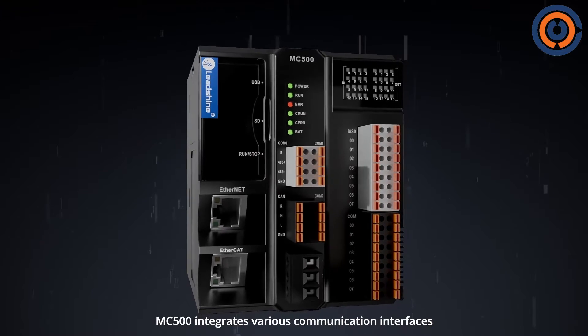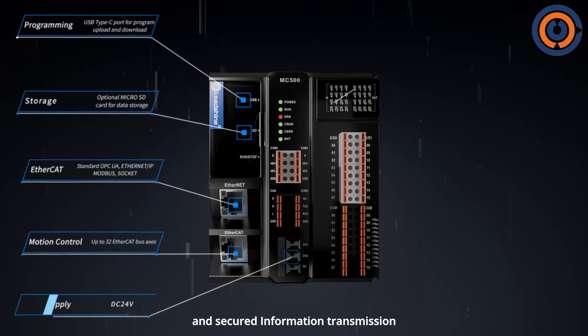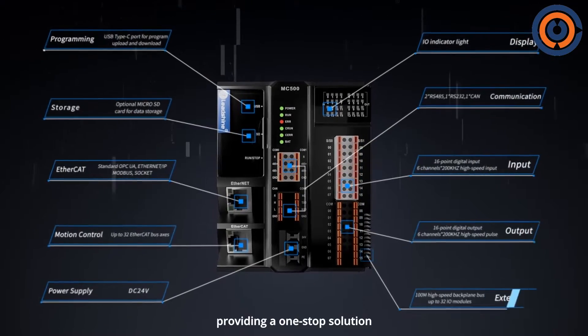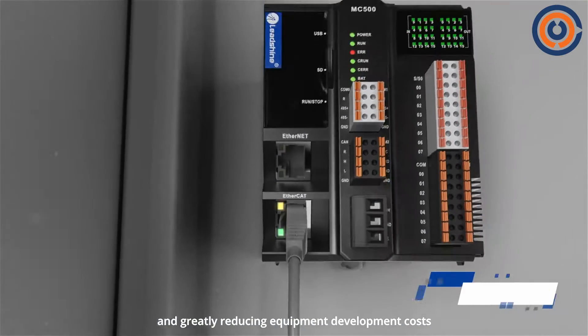MC500 integrates various communication interfaces, high-speed motion control, powerful expansion capabilities, and secured information transmission, providing a one-stop solution for the rapid delivery of production line equipment and greatly reducing equipment development costs.